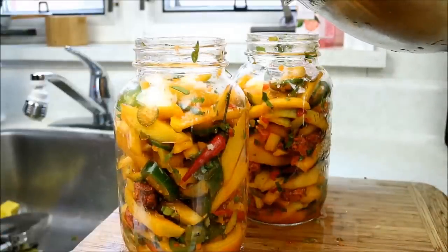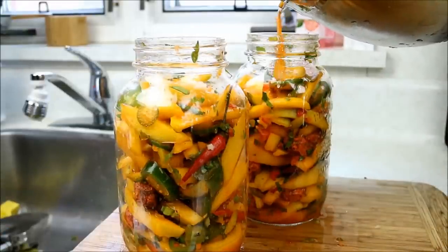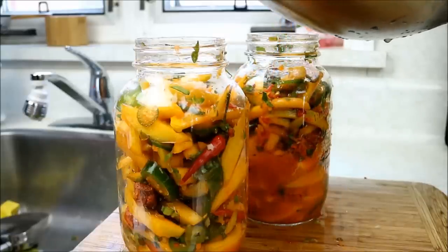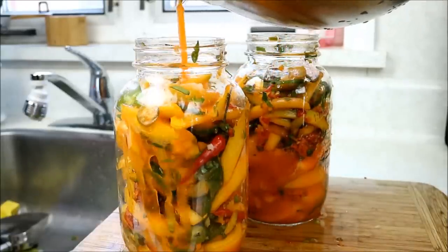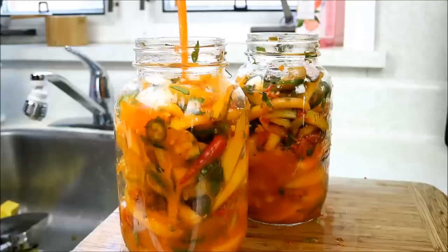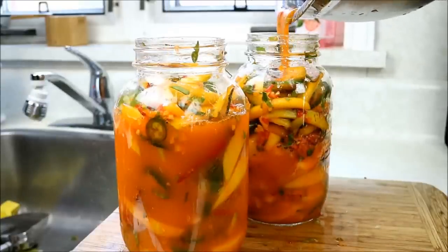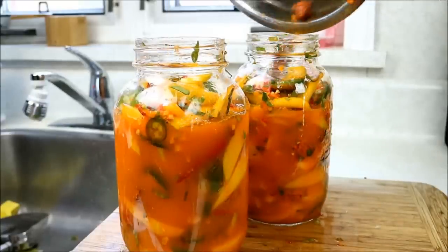This is a tip I saw from Salisha as well — she had it served up in glass jars like this. So that is how I'm going to do it. I'm going to stick it in the fridge and let it marinate in there. You really want to mix it up every so often — give it a nice little shaky shake.